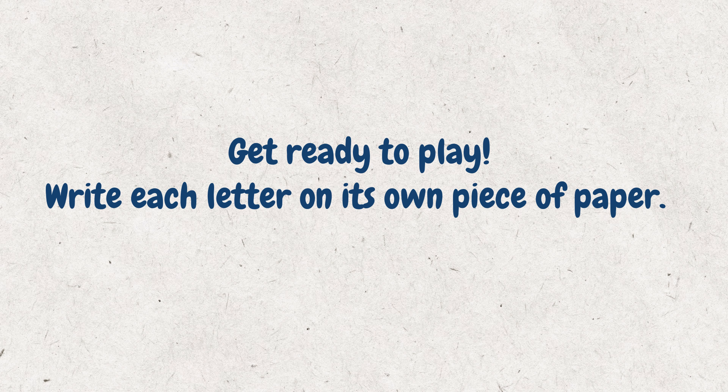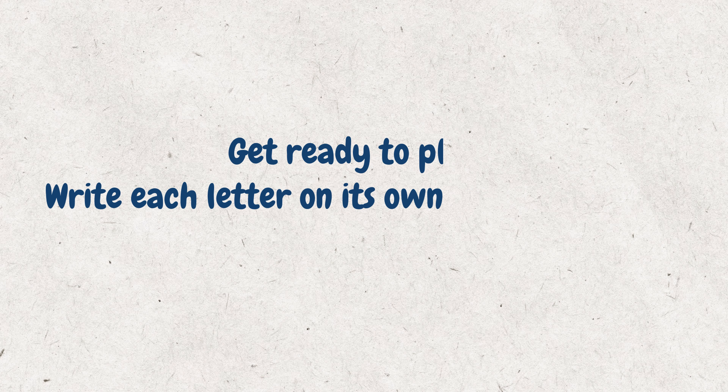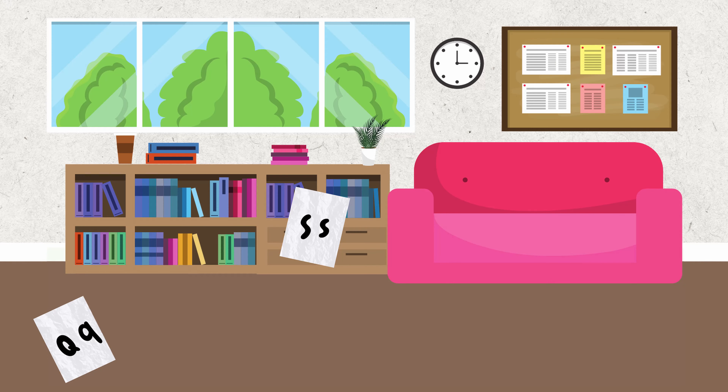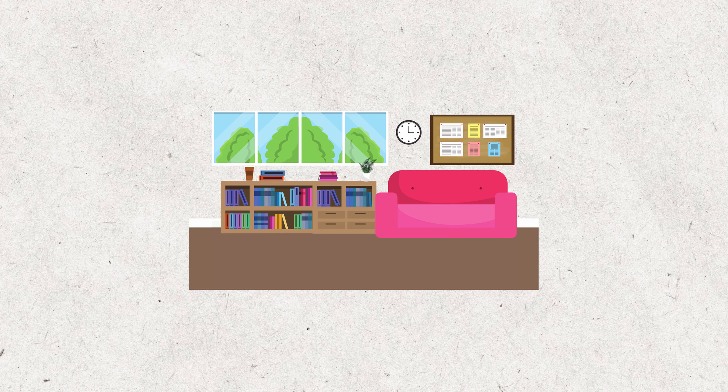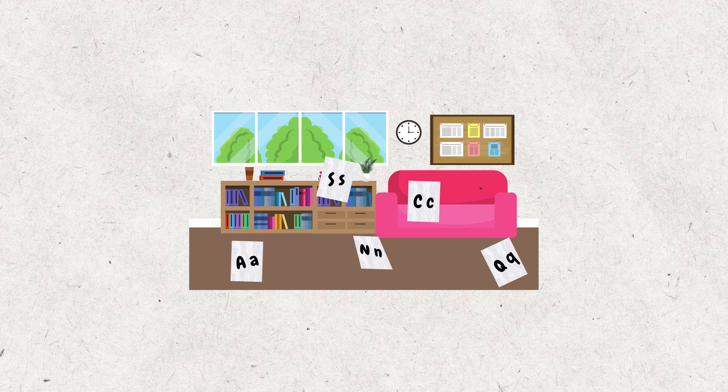Work with your children to write each letter of the alphabet on its own piece of paper. Spread out the letters in the space where you want to play. If you have a smaller space, use five to ten letters at a time.